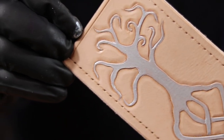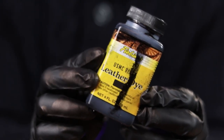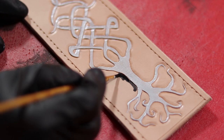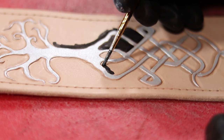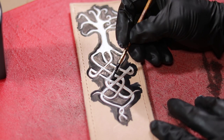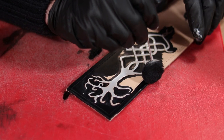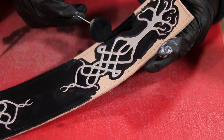Now for the rest of this veg tan piece, I decided to make it black to help this tree stick out even more. So again, with a small paintbrush, I go ahead and trace out the tree's outline with the black, just to make sure I can be super careful and I don't get any of that black dye onto my tree. Satisfied that my outline is a safe enough distance away from that design, I then go back in with a dauber and color the whole rest of the piece black.